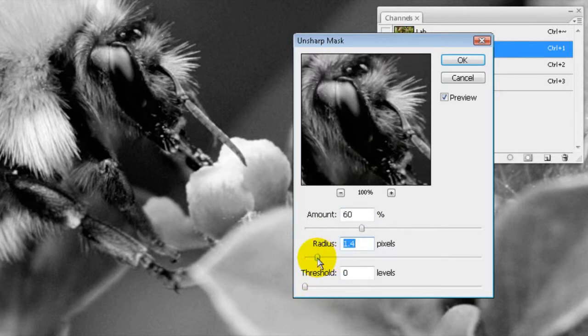I normally leave the threshold at zero, the radius at about 1 to 1.5, and the amount around 60. You can test those settings on your images — it obviously depends on the size of the image how well these settings work.